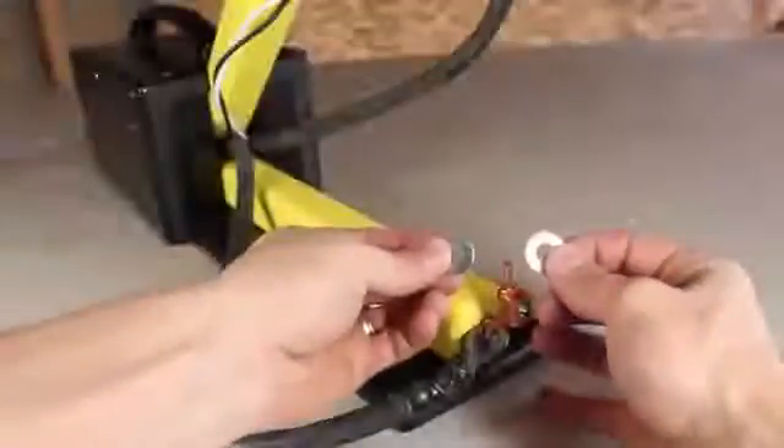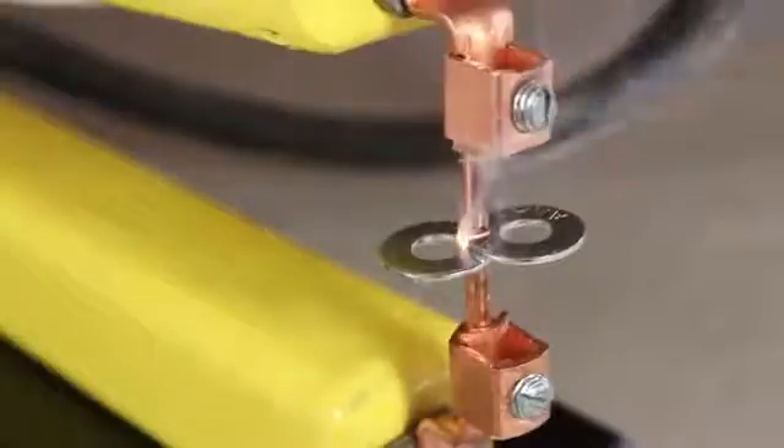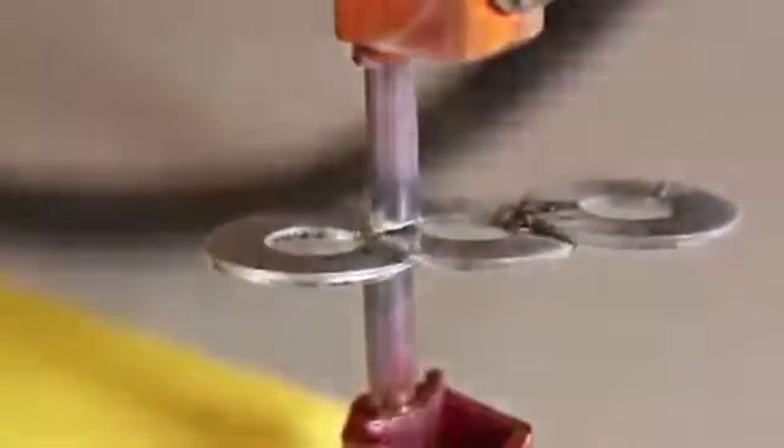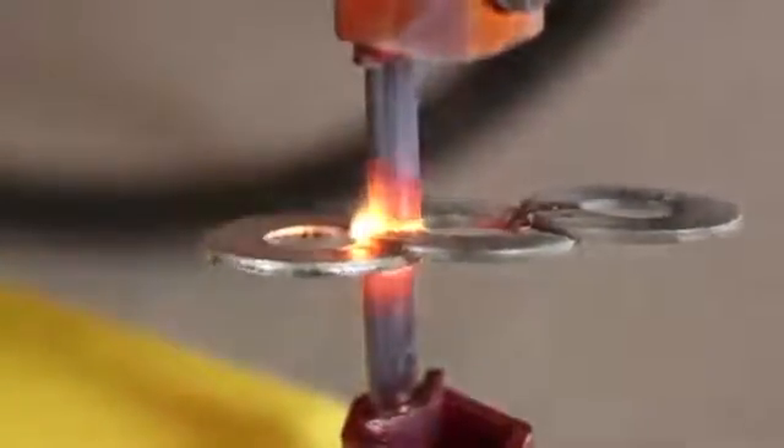I don't have any sheet metal handy, so I decided to try using these washers for my first experiment. The pressure holds them in place hands-free, and with the system energized it only takes about 3 seconds to fuse them together. I'm trying it again with a third washer, being careful not to touch them because they're extremely hot. Surprisingly, it even worked on thicker welds, like melting a washer to this steel spike. Trying to break them apart by hand was a fruitless effort, and even using pliers was a bit of a challenge — but that just goes to show the welds are pretty strong.